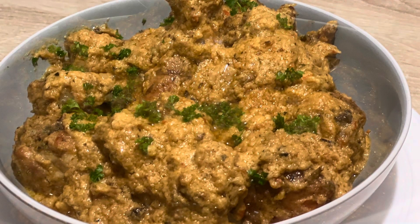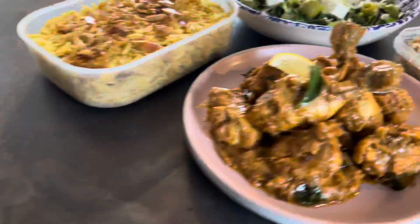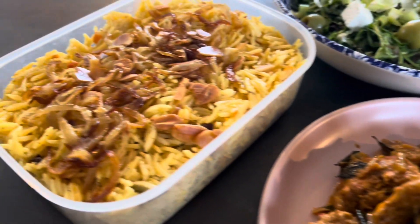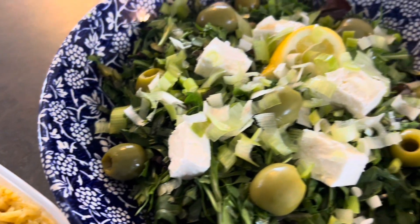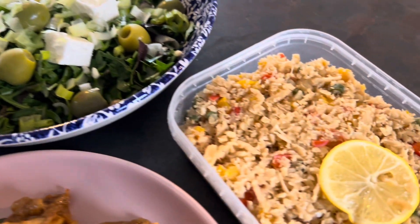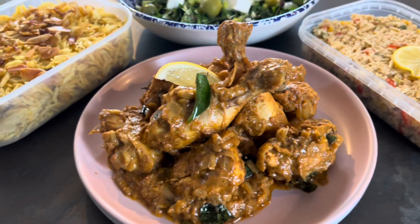So here we are — butter chicken masala and chicken ghee roast: two very simple low-carb keto chicken curry recipes, best served with a bowl salad or cauliflower rice. If you're not on the keto plan, you can have it with a lovely ghee rice. Thank you for watching, and if you like my content, please like, share, and subscribe to my channel.